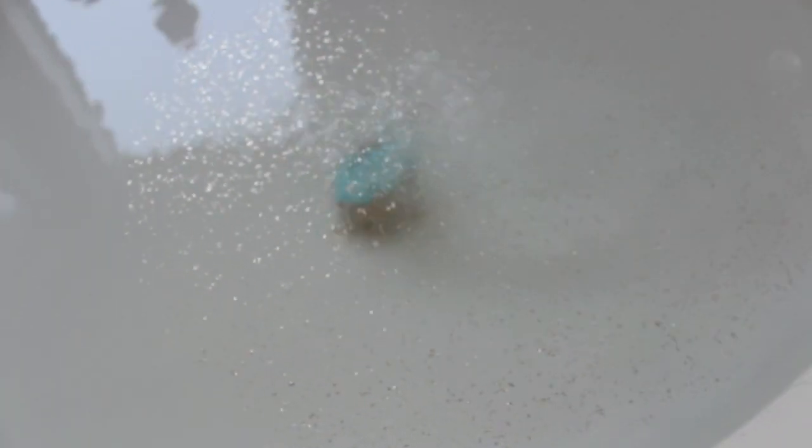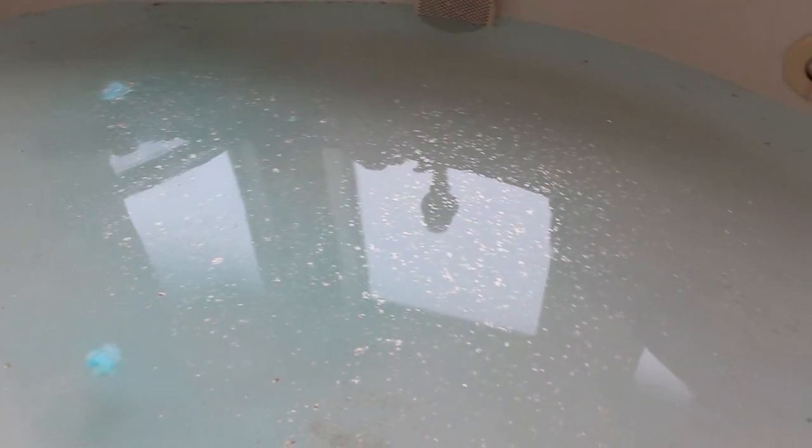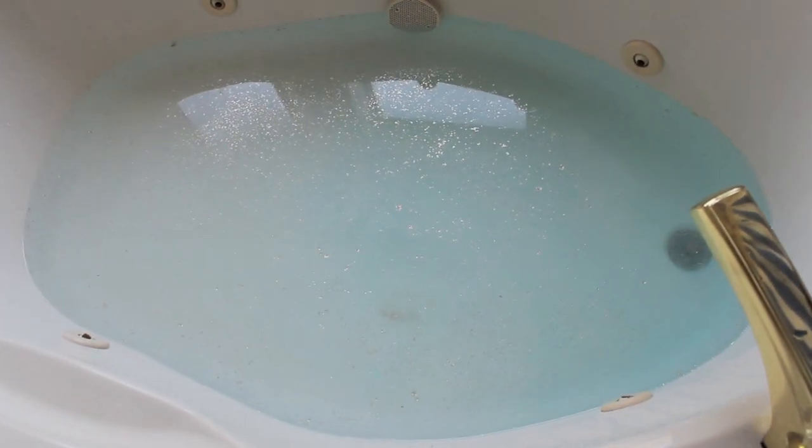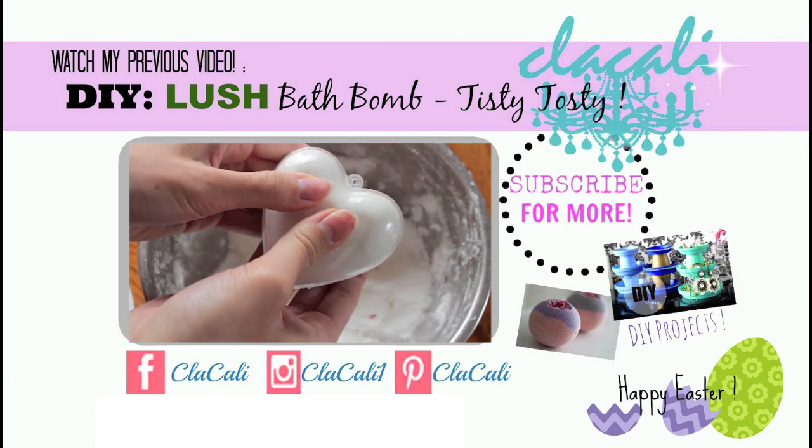After drying for 24 hours, you can see the final product. As soon as it touches the water, all the glitter comes off and turns your water into a nice sparkly gold. Lush has a bit more of a frothy texture because they use SLSA, which is something you can add to your bath bomb, but it's totally not necessary.